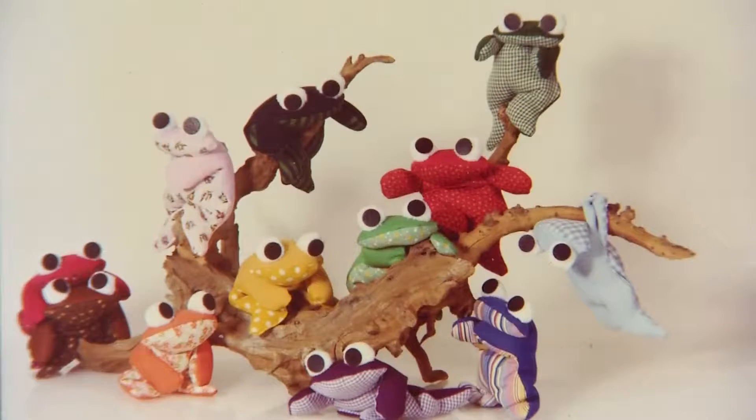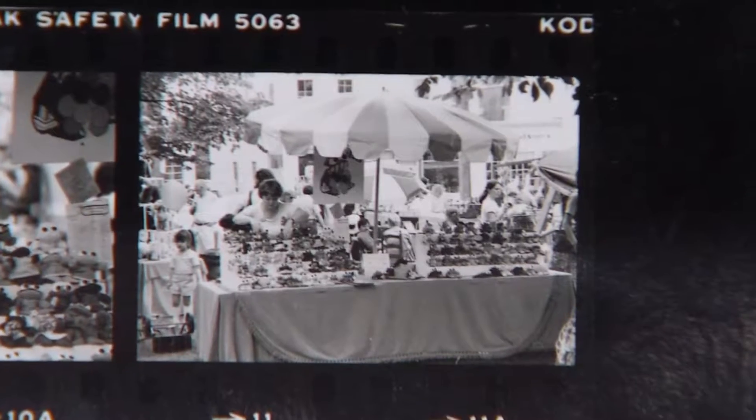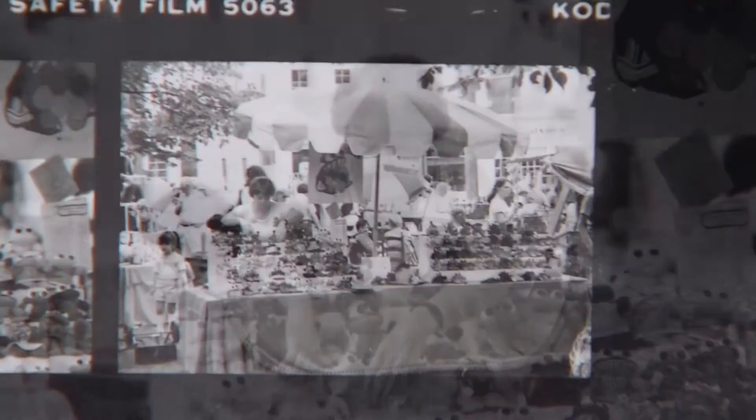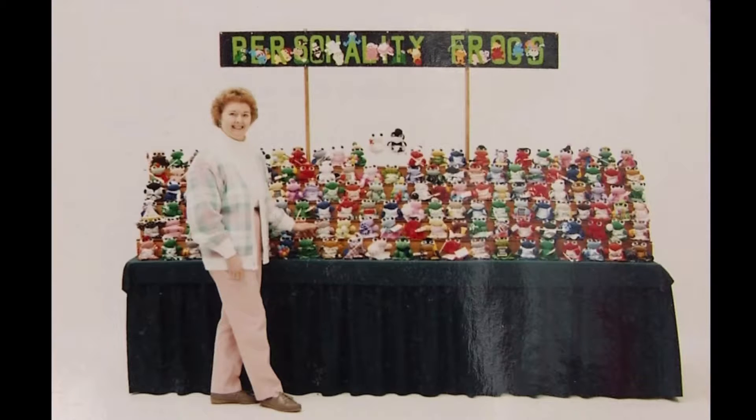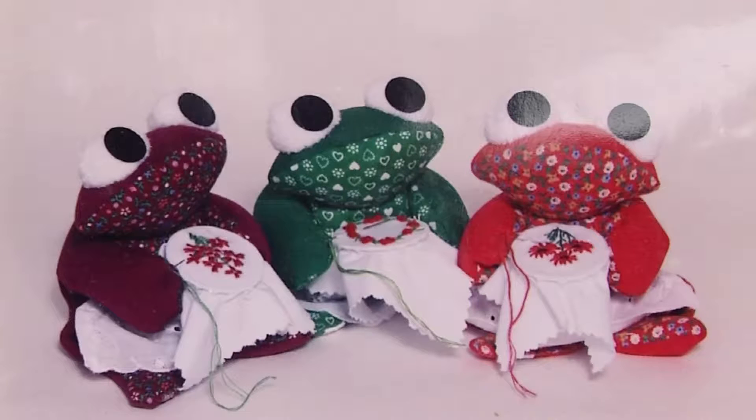Which brings us to the frogs. It started off very simply, just a local home craft show. And how many thousands of frogs later do you think? Thousands, right? Yeah, thousands. My basement converted to a work room.